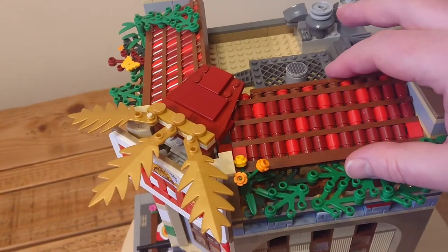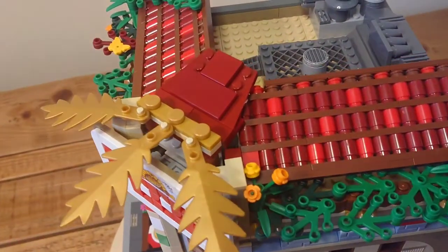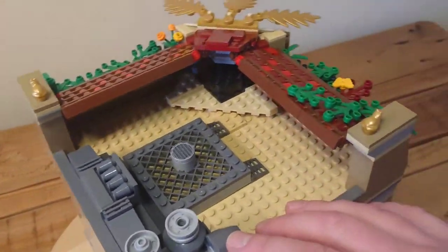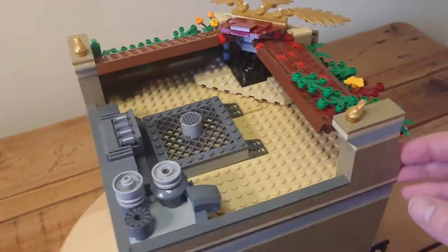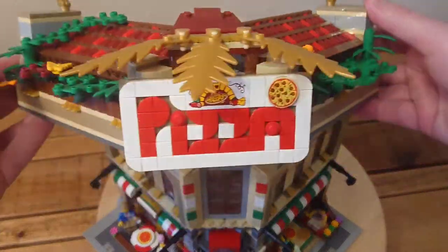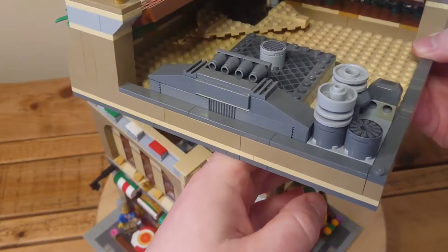That roof has been turned around to give me a nice gap along the edge for the plants, and it gives more of a slope as well. I don't have a staircase to the roof anymore, so I've removed the hatch and built a cluster of aircon vents and extractor fans for the pizza oven. Now it's time to remove the rooftop piece, and you can see all the details a bit closer there. I've sparingly added some gold pieces throughout the build, and bulked up the foliage on the rooftop.